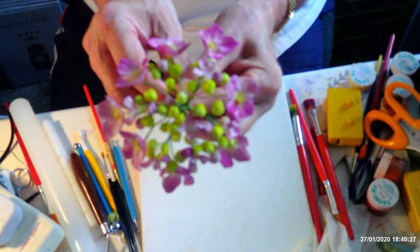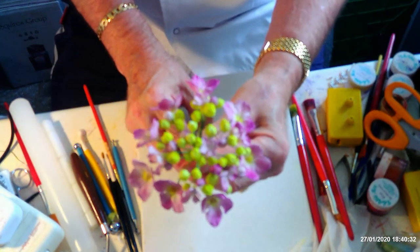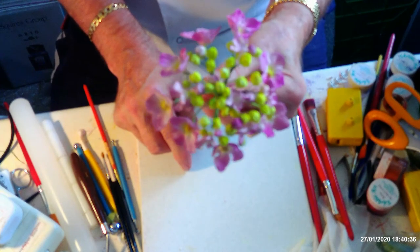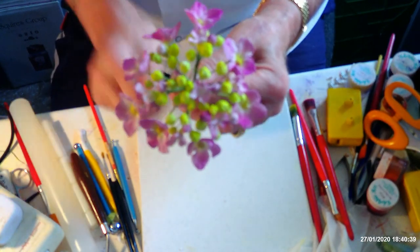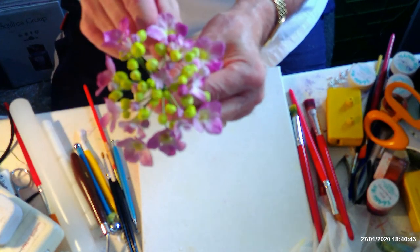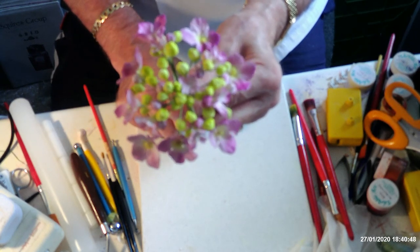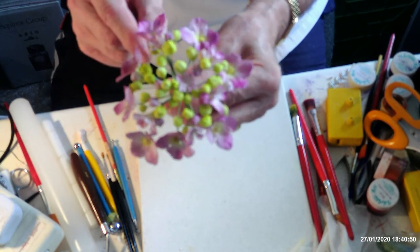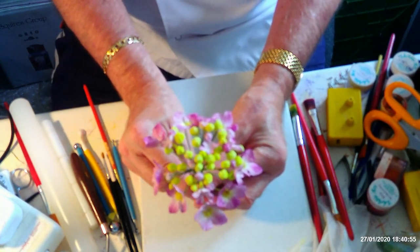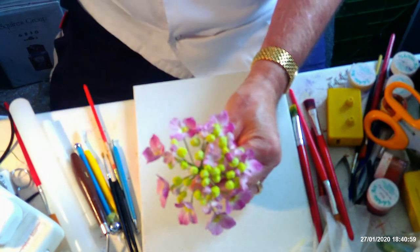There we are - a lace cap hydrangea! I hope you've enjoyed what I've done here today. Come back and see what I'm going to do next - there are plenty of other videos on my channel with all the different flowers. If you've got any comments or anything you'd like to see, please get in touch. I'm always looking for ideas for something different to do. Take care, stay safe, have a good day, bye bye!